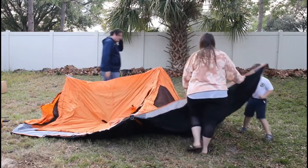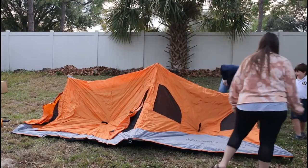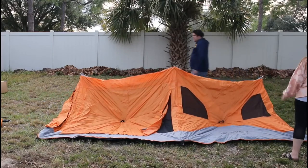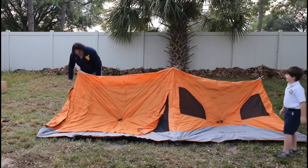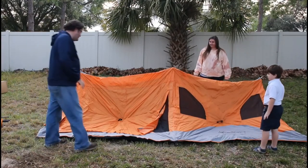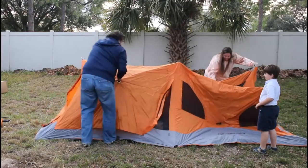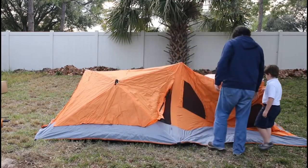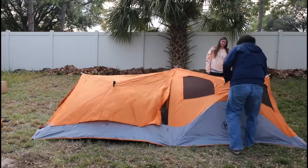It's only been about a minute and 45 seconds since we opened the bag and we're already this far. The next thing you want to do is stretch it out, get the floor to its general rectangular shape, then pick a panel and just pull it up and work around the tent.